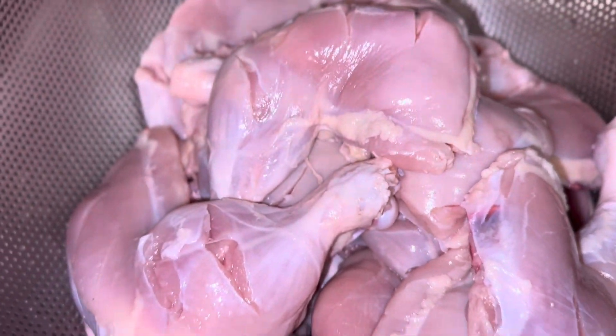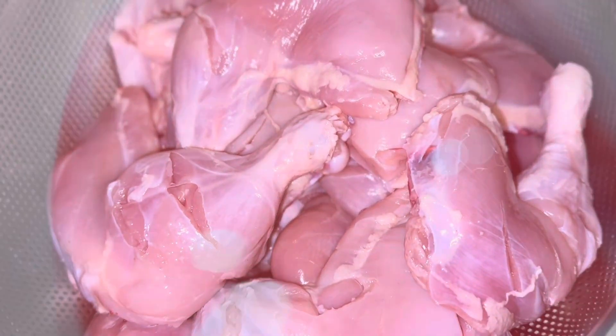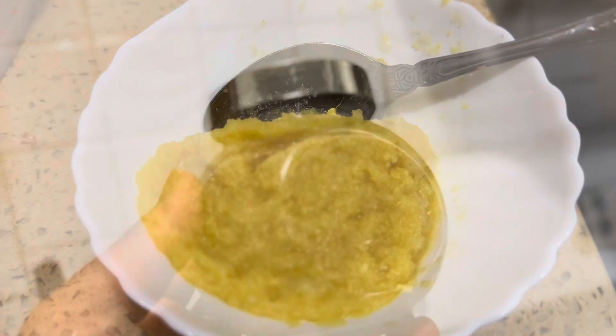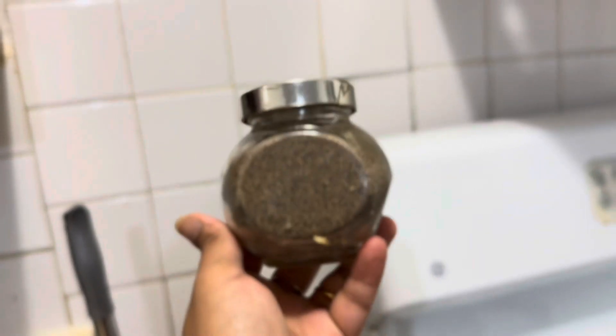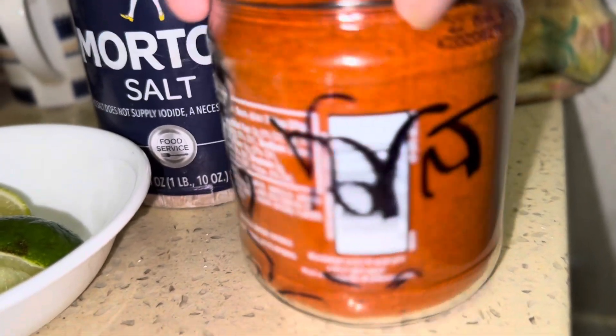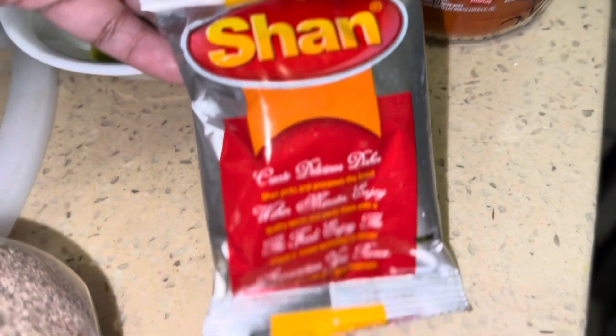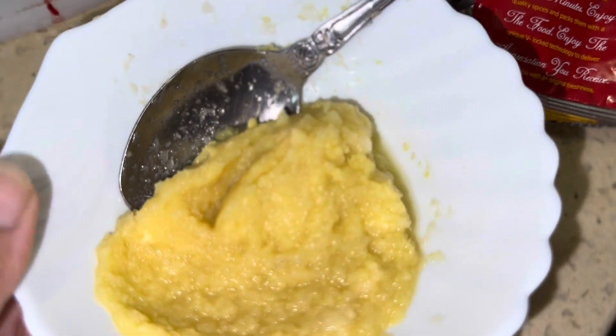Hello everyone, today I'm going to show you how I marinate my tandoori chicken. I've taken two tablespoons of tomato sauce, garlic ginger paste, some black pepper, lime, hot chili pepper, salt, and one Shan tandoori masala packet. I've shown you those ingredients before.